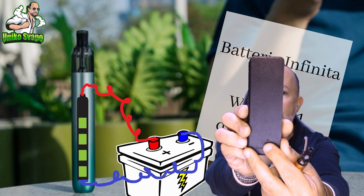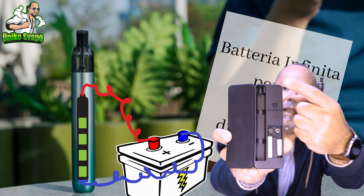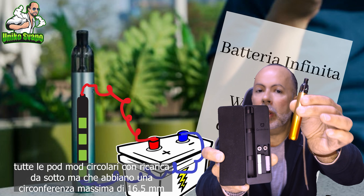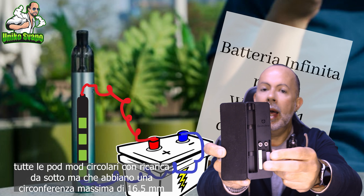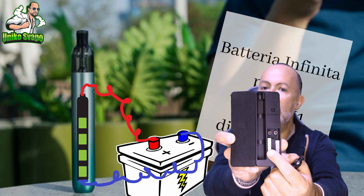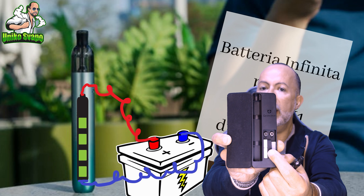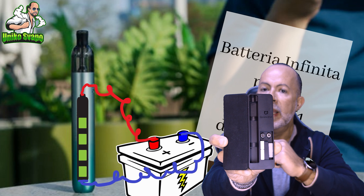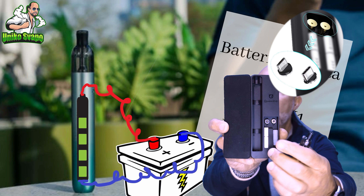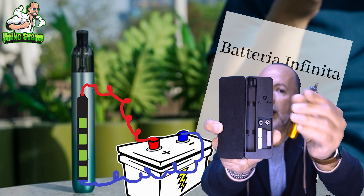I want to show you inside — this part that opens in this way, and inside we will find this compartment where we insert our M1. We can also put in all the pod modes that have a bottom charge, whether it's Type-C or USB mini. Here we find a filter area, two compartments where we can insert a cotton filter, for example. It also comes with a rubber drip tip. There are two magnetic inserts which serve as adapters to allow this M1 to be charged.